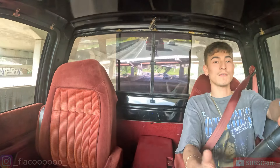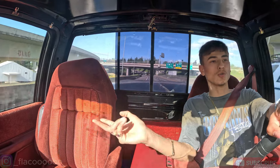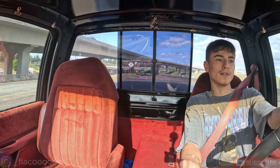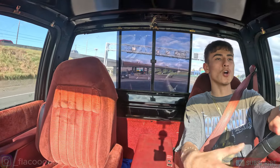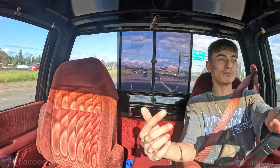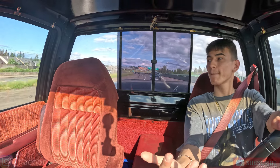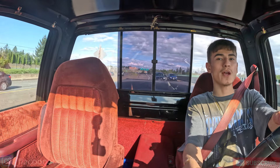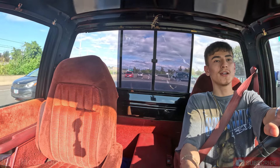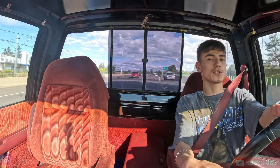I wanted to swap into a bigger engine - a V8. I did buy a donor to get some interior trims like the dash and door panels, but that donor had a blown head gasket on a 5.7 and it was four-wheel drive, which I don't want. I want to keep this two-wheel drive to do donuts and burnouts. Someone told me not to 5.7 swap it because there's no real difference in power since it's already a manual.